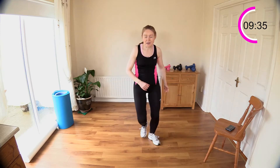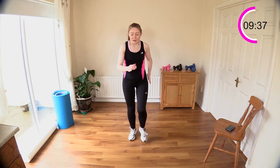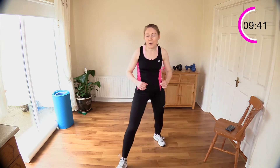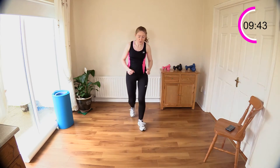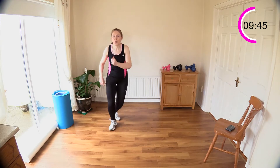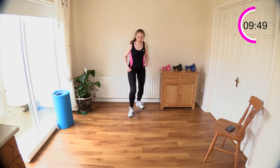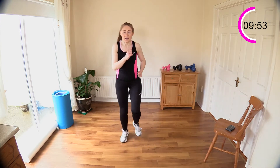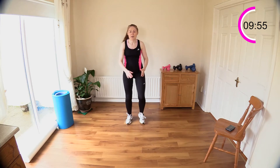We've got our stepping stars next — a nice full body move coming up. Let's do two more of these zigzags — good, last one, one, two, and three, all the way back. Now let's get into stepping stars.